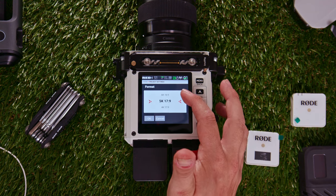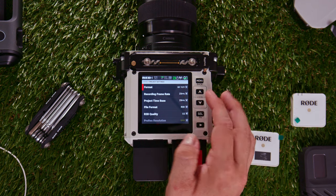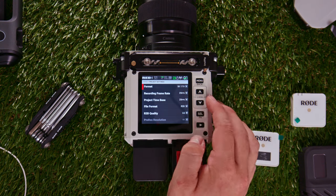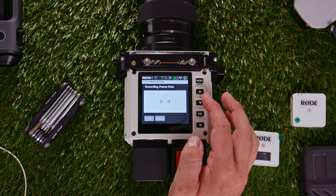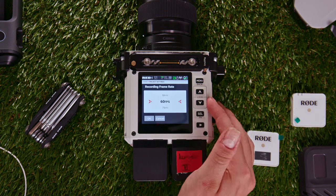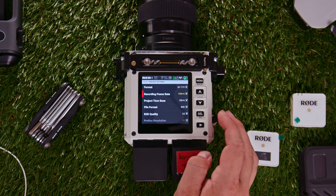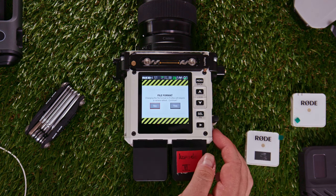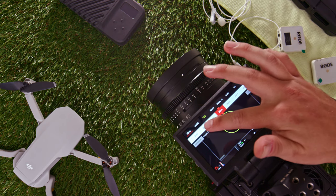When it comes to resolutions on the Komodo, in 6K you have two options: real-time and 40fps slow motion. If you go down to 5K, you have 48 frames, which gives you a decent amount of slow motion. Then you have 4K 60fps, which is very nice if you need that over 50% slow motion. In 2K you have 120 frames per second. There is also the option to shoot ProRes, but to do that you have to reboot the camera.